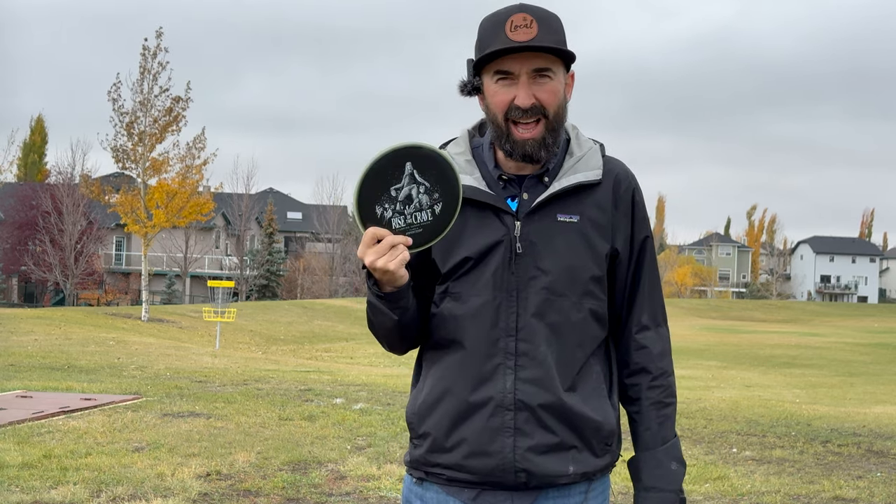But my negative with this disc — I personally, I don't know about you, but I kind of hate having a black disc. If you're playing a wooded course, it's kind of the worst. It's easy to lose. I love the way a Crave kind of naturally beats in a little bit over time. And this disc, if I'm only using it for glow rounds, then that's really going to slow down that process.